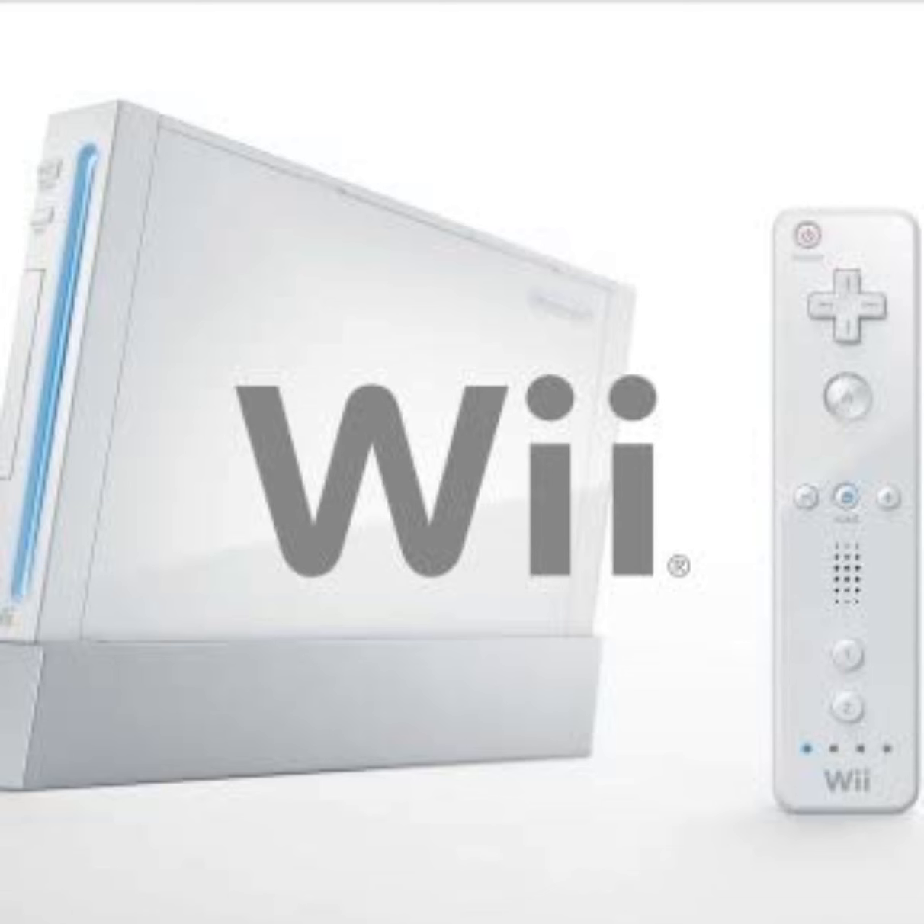Then I took the Home Depot theme song, reversed that, and then the Jeopardy jingle and reversed it. So first, the Wii Menu.